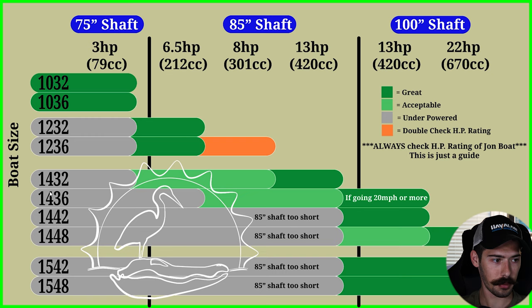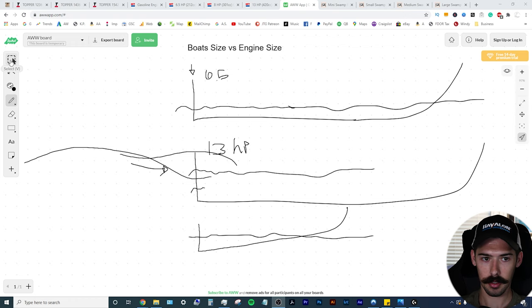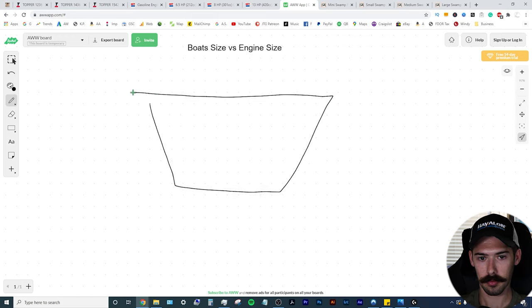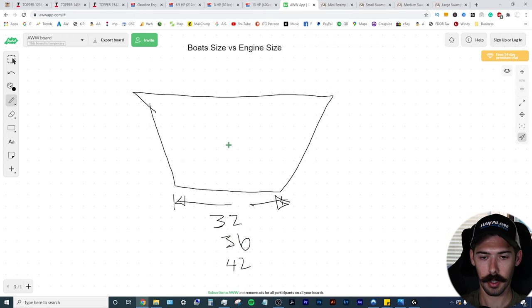That's why you want to stick with a six and a half for the 12-foot John boats. So once you get into the 14-foot John boats, it really depends on your bottom width. For a 32-inch wide bottom — again, this is where you measure at the bottom of your transom. So when you measure your John boat, you have your transom; it's normally a trapezoid shape. Measure here at the bottom of the transom — we're talking about 32, 36, 42 inches. That's the measurement we're talking about, not the top width.